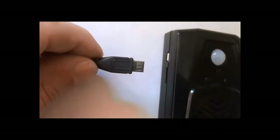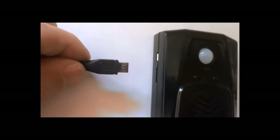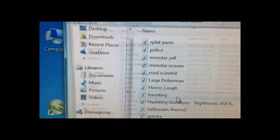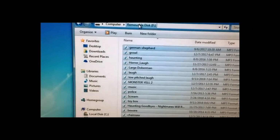You can program your own MP3 sounds on the Screambox by plugging in the micro USB here and plugging the other end into your PC. Click on Start, then Computer, and then you'll see the drive.